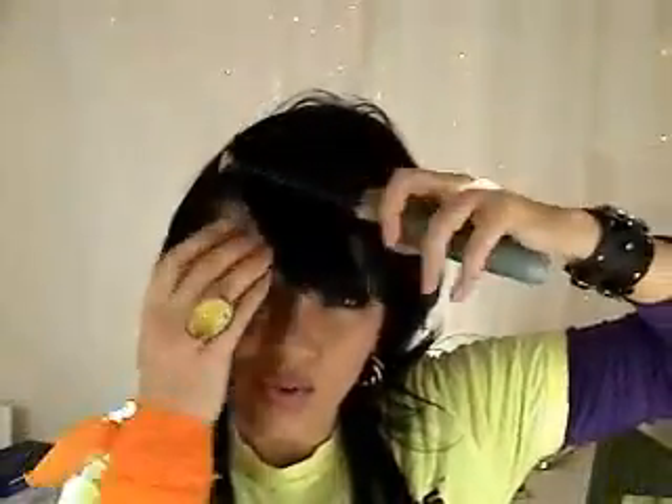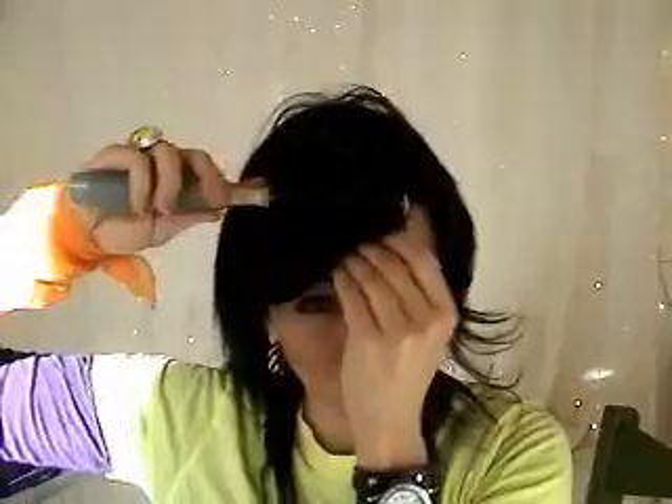To do the Audrey Hepburn bangs, you pretty much just roll this brush down and then pull them out to the side like that. And then you can comb them that way, or maybe they go the other way. You just kind of roll them down and out to the side, and then you have more side-swept bangs like that.